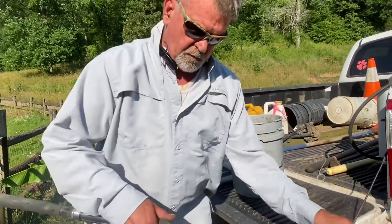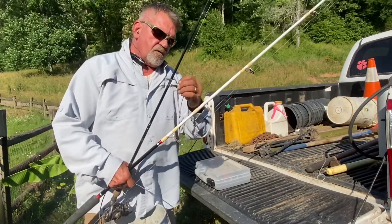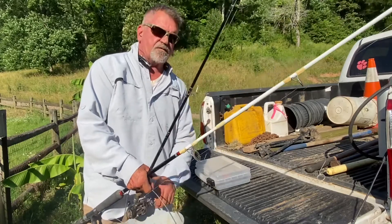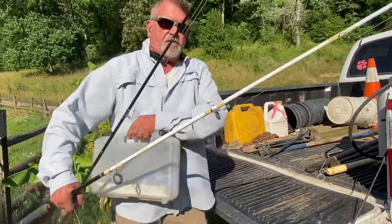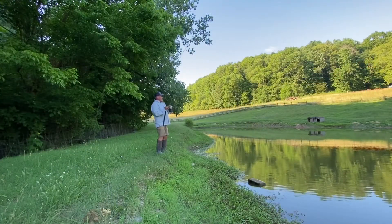Let's go see if we can catch them and see what they are, using bobbers, keep this off the bottom of the pond. We'll get in there and try to figure out how deep it is, set these bobbers. All right, let's go catch some catfish — there we go.